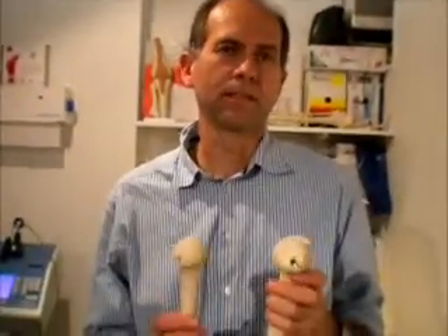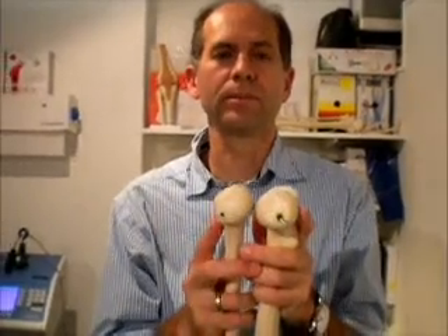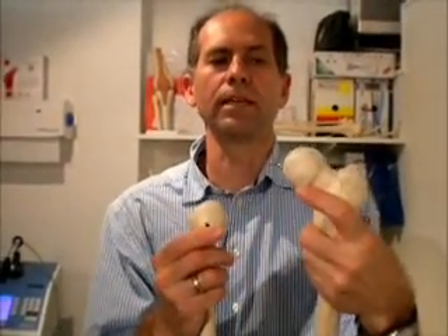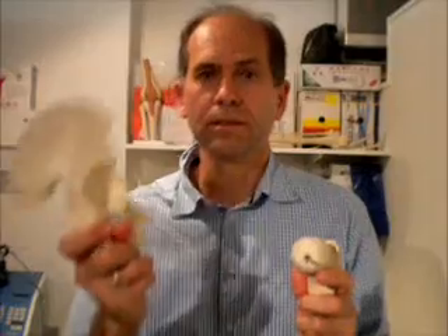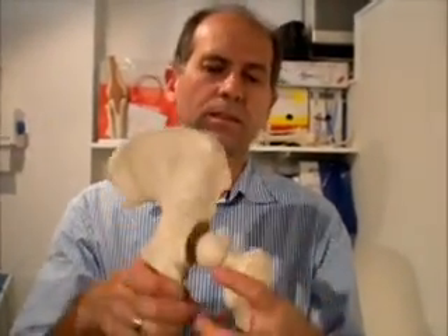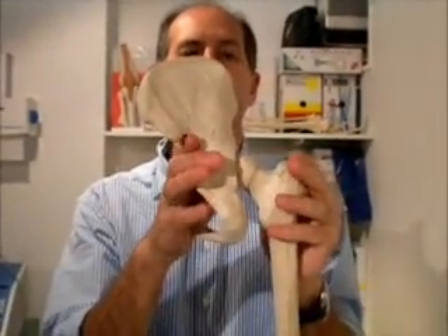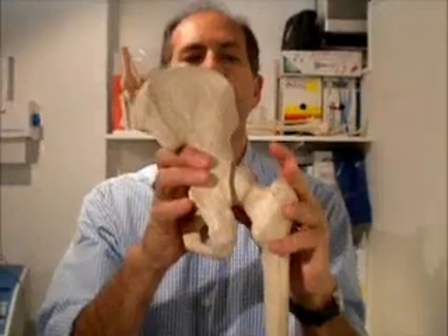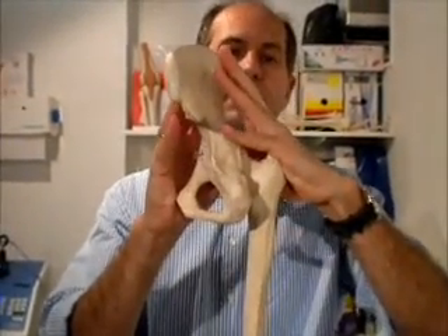Interesting biomechanics of the hip and the shoulder — both have very similar dimensions in their head. The circumference of both the hip and the shoulder are very similar. However, the socket of the hip is very deep, and hence the hip bones are solidly held together in the deep socket as well as strong muscles designed for weight bearing.